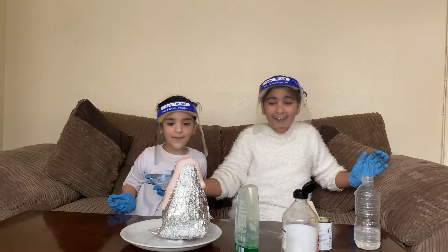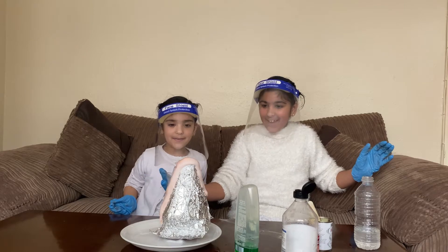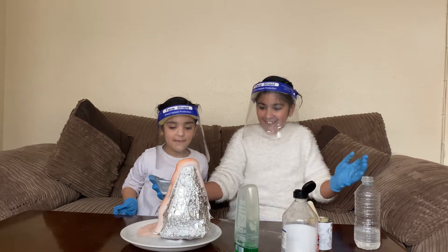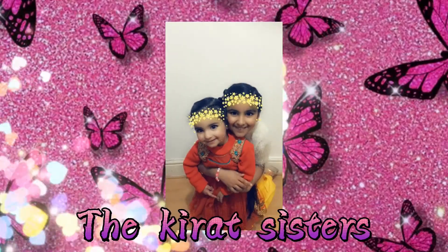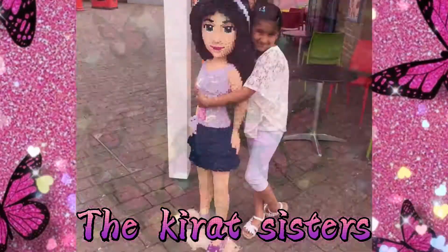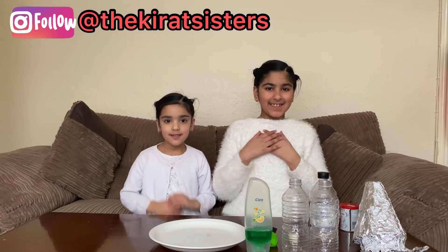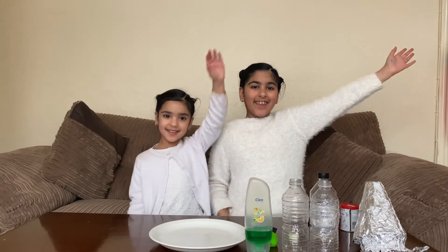Wow! Epic! It came all out! Hello everyone! My name is Yashira and together we're the Q-It Sisters! So today we will be doing science experiments and remember, please have an adult with you for safety.